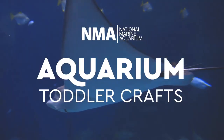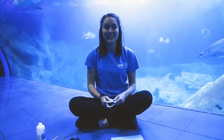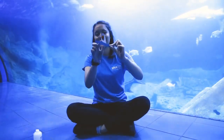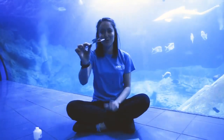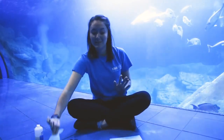Hi everyone, my name is Emily and I'm here at the National Marine Aquarium where we're about to do this week's toddler craft session. This week we're going to be making one of the super fun, snappy little sharks, so you can use it as a bit of a musical instrument and have lots and lots of fun at home with them. And they're really easy to make.